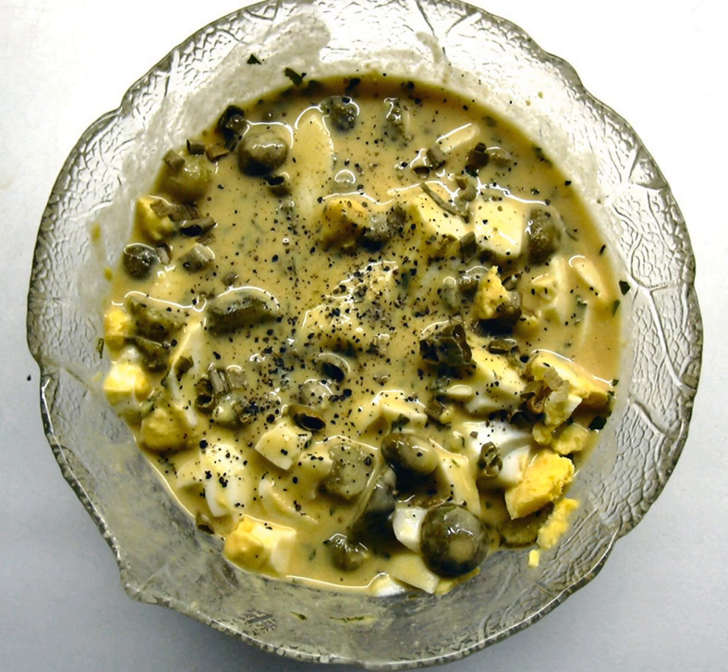Sauce gribiche is a mayonnaise-style cold egg sauce in French cuisine, made by emulsifying hard-boiled egg yolks and mustard with a neutral oil like canola or grapeseed. The sauce is finished with chopped pickled cucumbers, capers, parsley, chervil and tarragon. It also includes hard-boiled egg whites cut in a julienne.